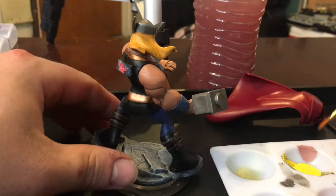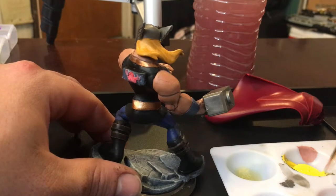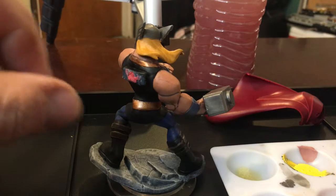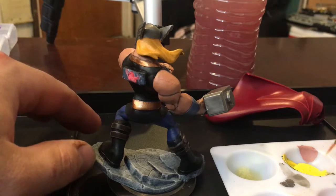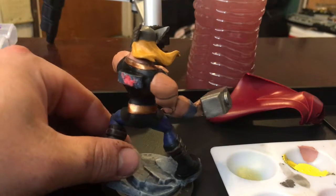We're letting the gold dry. The way I like to paint is to let it dry and work on something else so I don't have to touch it or move it — less likely to put fingerprints in it.